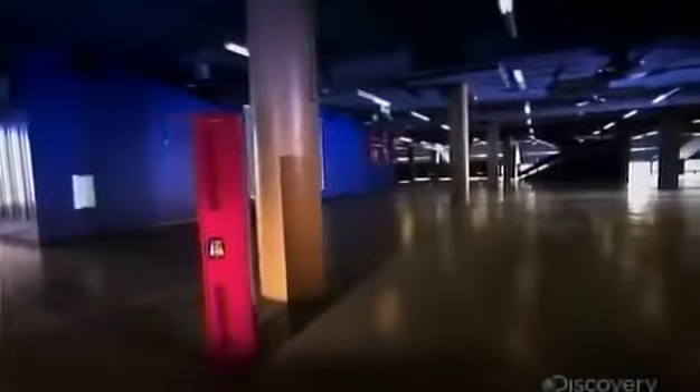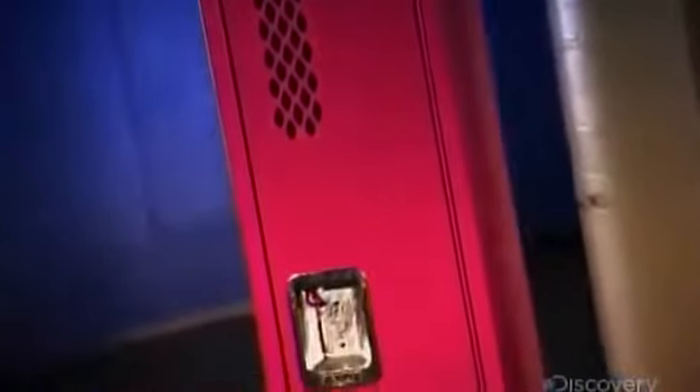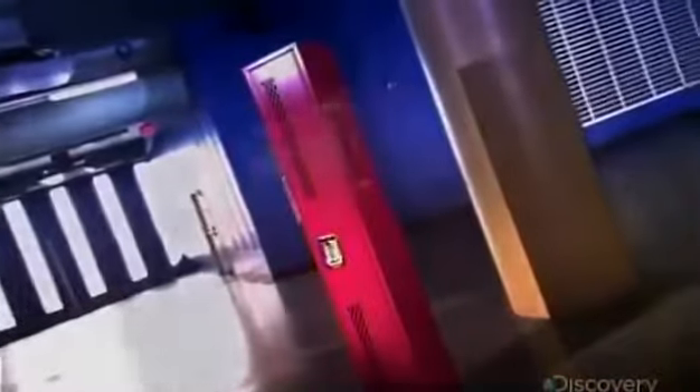Lockers are a familiar sight in high school corridors, gym changing rooms, and many workplaces. And in the world of professional sports, lockers are the backdrop to many a post-game interview. The latest trend is buying lockers for kids' bedrooms as cool and practical storage furniture.